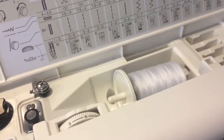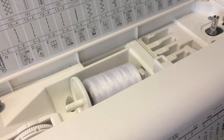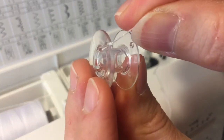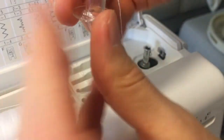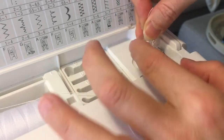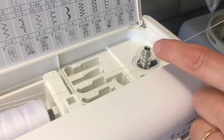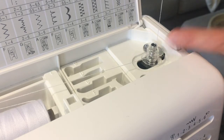Next we're going to bring it over to where our bobbin has to go. Take your bobbin and go from the inside out through one of the holes. Once you have it on one of the holes, we're going to place it onto the mechanism to get it wound up. We have to remember to tell the machine we're going to create a bobbin, and I'm going to hold this gently while it starts to rotate.